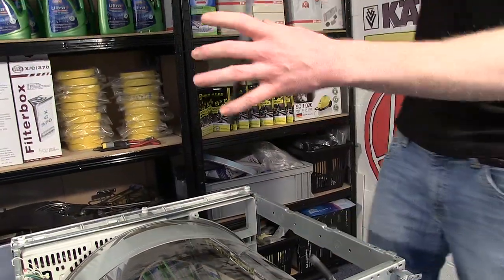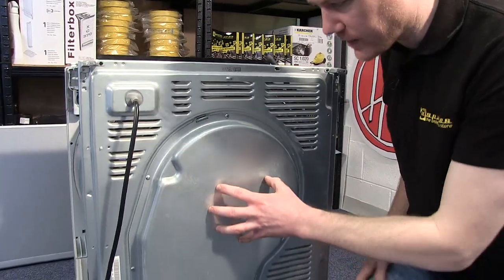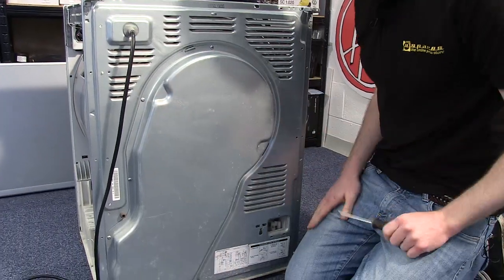The hose will just lift up with it. With the housing out of the way, the next thing I need to do is to remove the heater cover by undoing the nut that holds it into place.